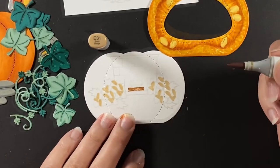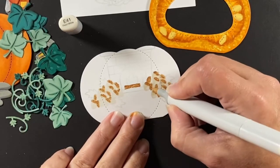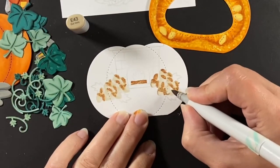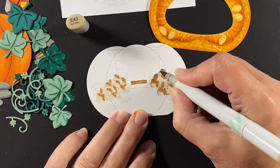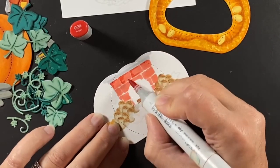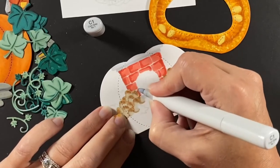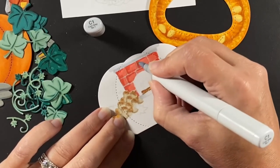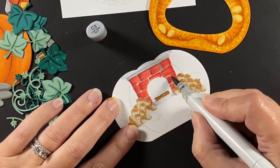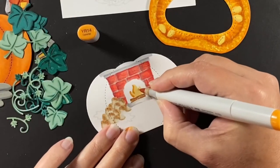I started by finding those acorns and adding some color. I'll do shading later but I wanted to make sure I knew where they all were before coloring over them. Giving them defining lines so I can tell them apart, and then I've started on the fireplace. The bricks are blocked in with R22 and I'm shading with R24 and R35, plus cool grays and a little warm gray. I deepen the shading, add some mortar between the bricks, then light the fire with YR21 and YR14.